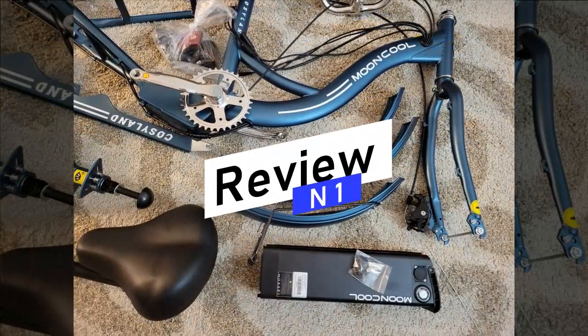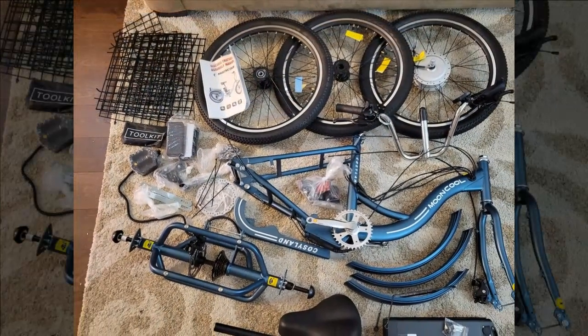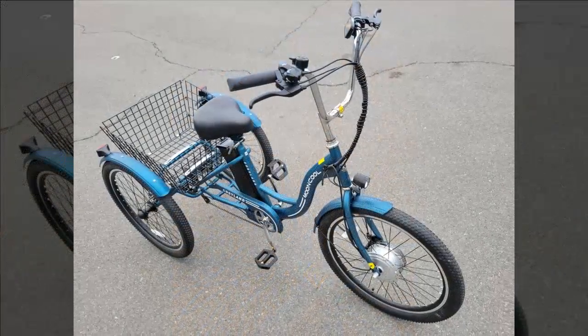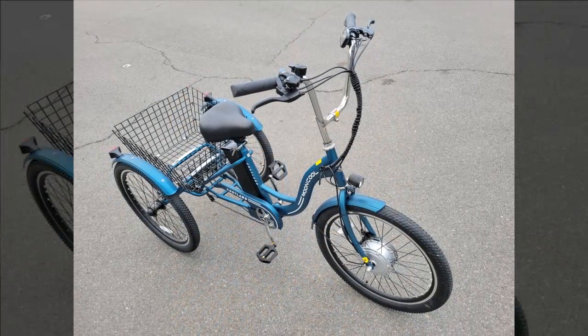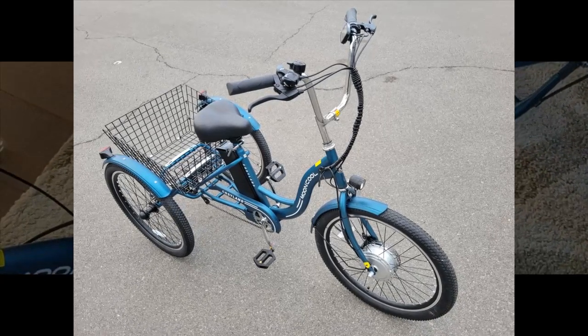Let's begin by examining the insights provided by our first reviewer. This reviewer owns the regular version of the MagicCycle 750 watts electric bike, finding the battery adequate especially with pedal assist. Weighing 215 pounds, they note its capability to effortlessly navigate steep hills with minimal effort when using pedal assist. They primarily use pedal assist to maintain a comfortable pace without feeling the need to strain, and the bike's battery significantly enhances the riding experience, making it both easy and enjoyable.